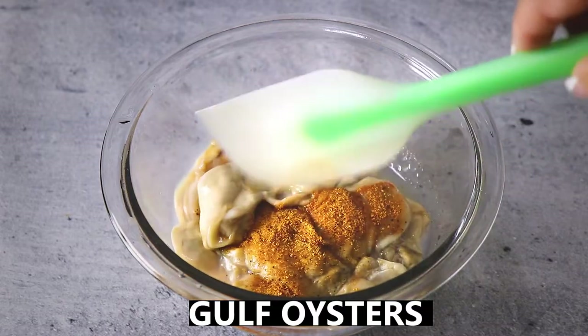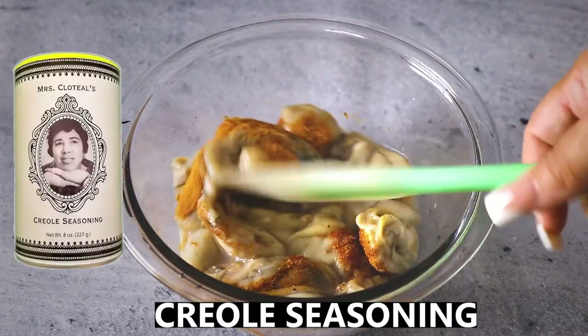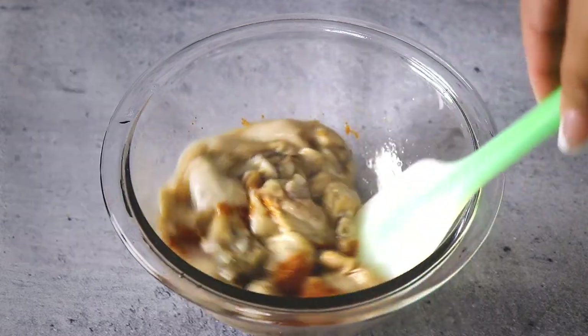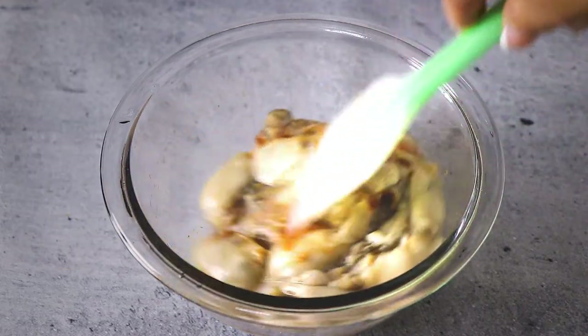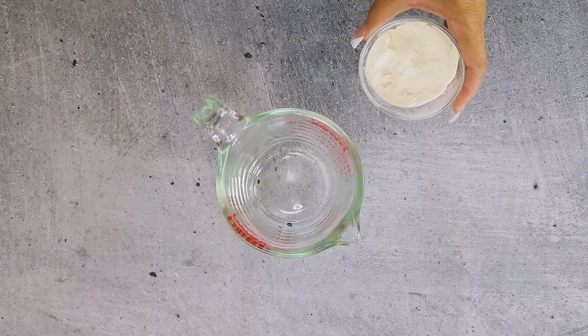Next, season the large oysters with some Creole seasoning. We use Mrs. Clotilde's Certified Creole, certified by the Louisiana Department of Agriculture. Once the oysters are well coated in seasoning, cover and refrigerate until ready to use.